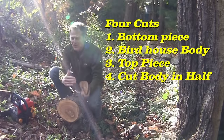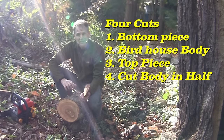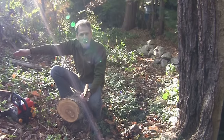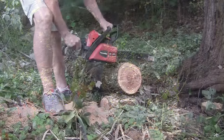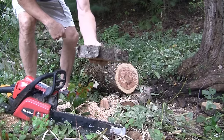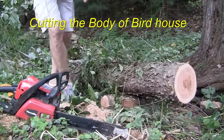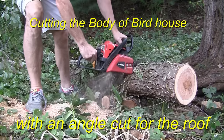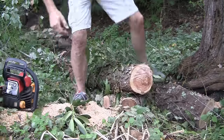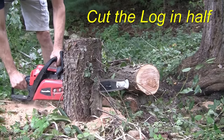We got the right size log here. The first cut we want to make is a flat cut — that's going to be the bottom. We want to take the bottom piece and the top piece off. When we cut the top, we want an angle so that when the snow and the rain comes it can run right off. So we want to angle it — let's make that cut.